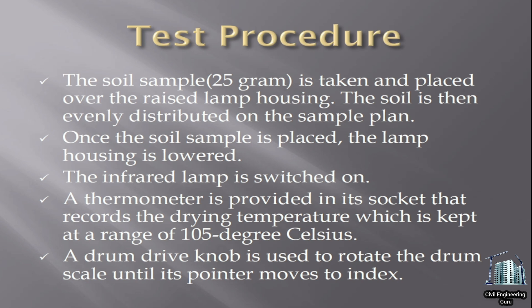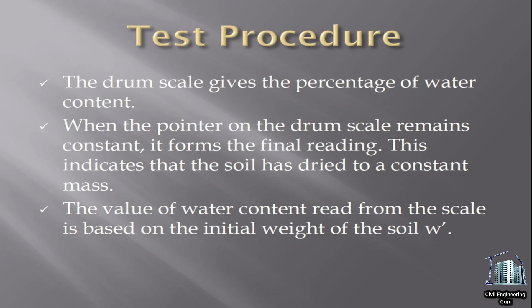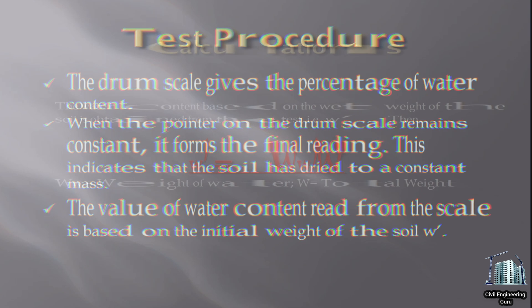A drum drive knob is used to rotate the drum scale until its pointer moves to the index. The drum scale gives the percentage of water content. When the pointer on the drum scale remains constant, it forms the final reading. This indicates that the soil has dried to a constant mass. The value of water content read from the scale is based on the initial weight of the soil.